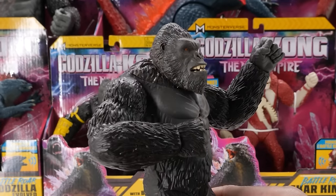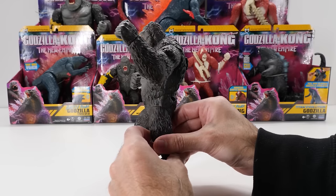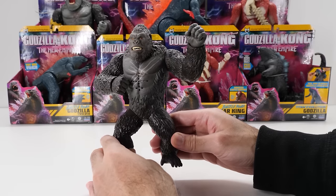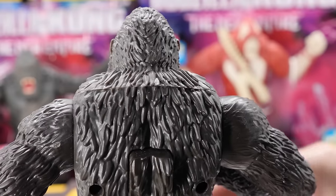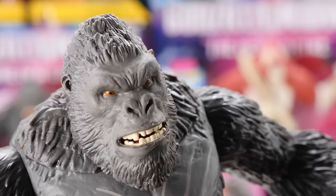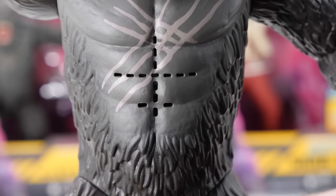Kong looks menacing as ever with those eyes with ribbed brows. What happened to Kong's canines — who busted his teeth? Interestingly, Kong's head and shoulder areas are made of a soft rubber-like material, while the rest of his body is made of hard plastic. Where that softer rubber material meets the plastic body on his back, there's quite a stark difference that's frankly disappointing. I love how they've sculpted his hair and beard. His nicely sculpted pecs and six-pack look great, though I'm not loving those speaker holes on his abs.